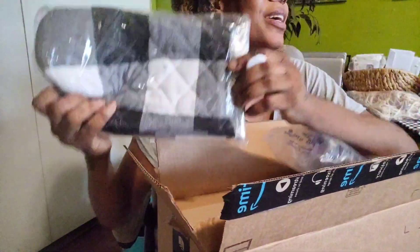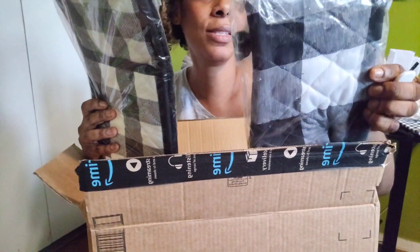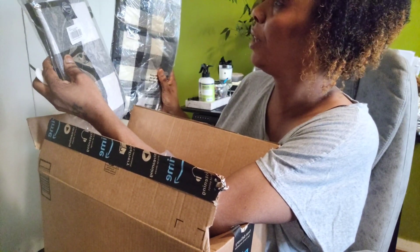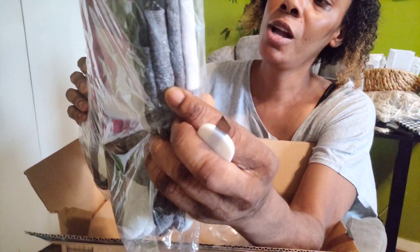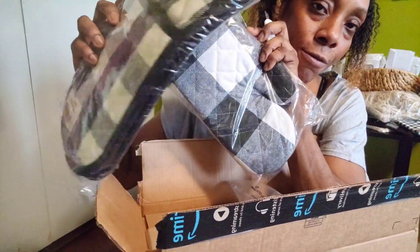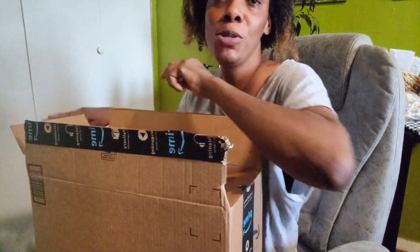Here's another checkered oven mitt I ordered from Amazon. It goes with the set — I'm obsessed. They're not the same brand, but I searched and found two different companies with a similar look. The colors are slightly different: one has a softer white and this one has a brighter white. I'm going to use the Temu ones first.